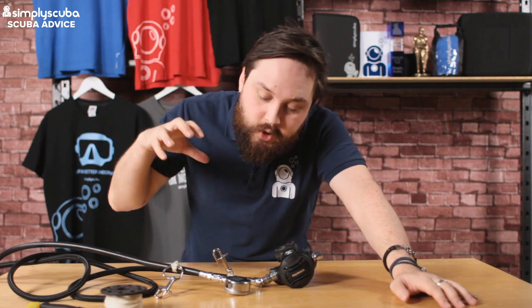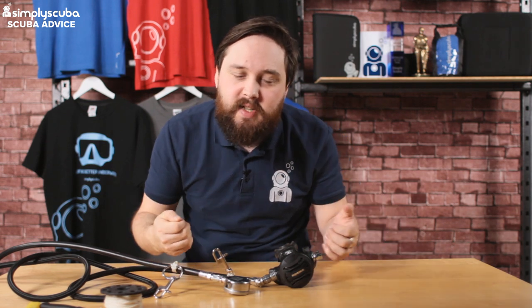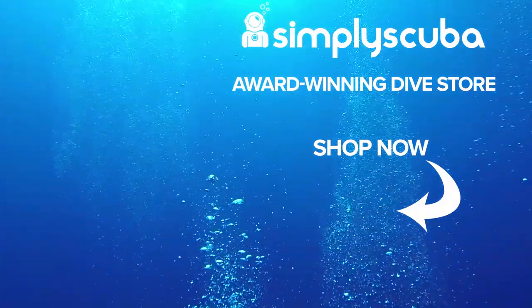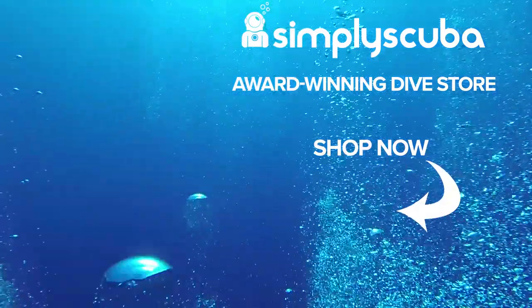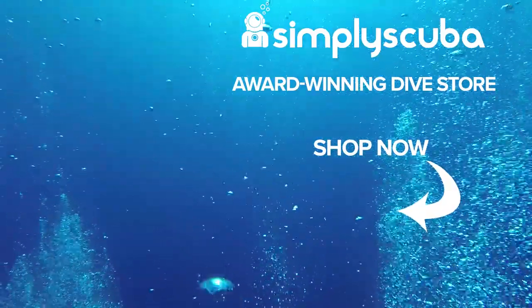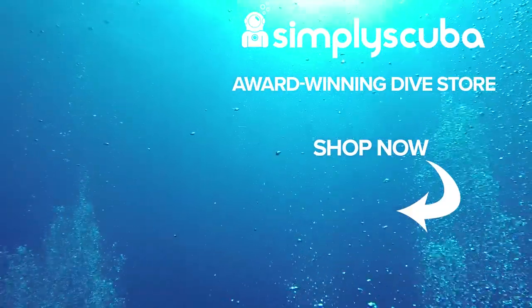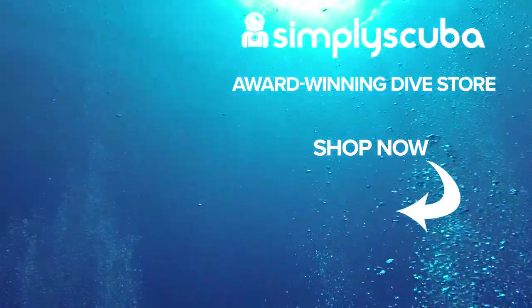So that was a quick and easy way to attach a bolt snap onto a hose. You can do the same for your torches and any accessories that need a bolt snap so you can clip them off — that's the best way I've found. Let us know in the comments how you attach bolt snaps onto your hoses and why. We are an online dive store serving the UK and the world — visit us at simplyscuba.com or click the box on your screen.